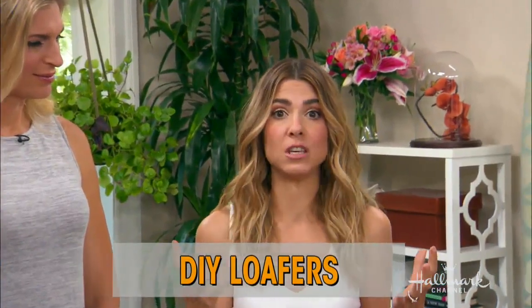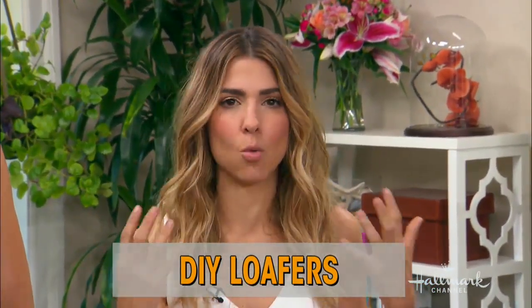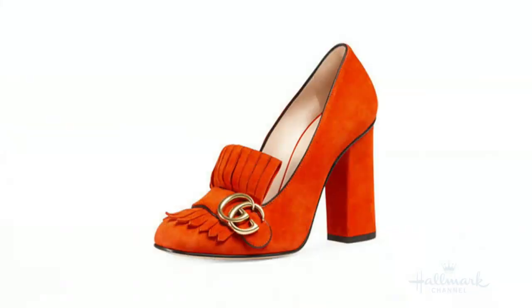As you do every day. So these I'm really excited about. I saw these incredible Gucci heels — Gucci did them, Alexander Wang did them. They're a really fantastic trend. There they are.